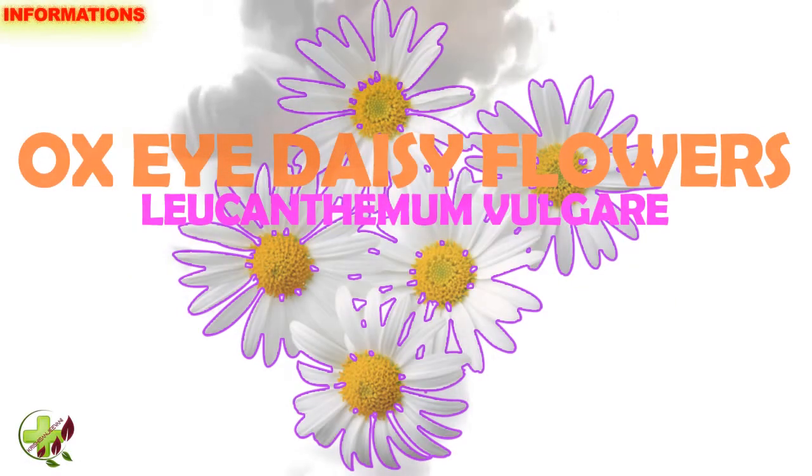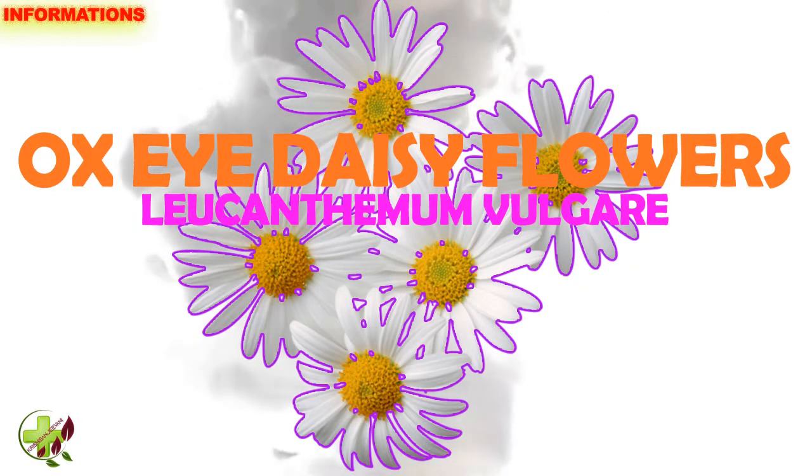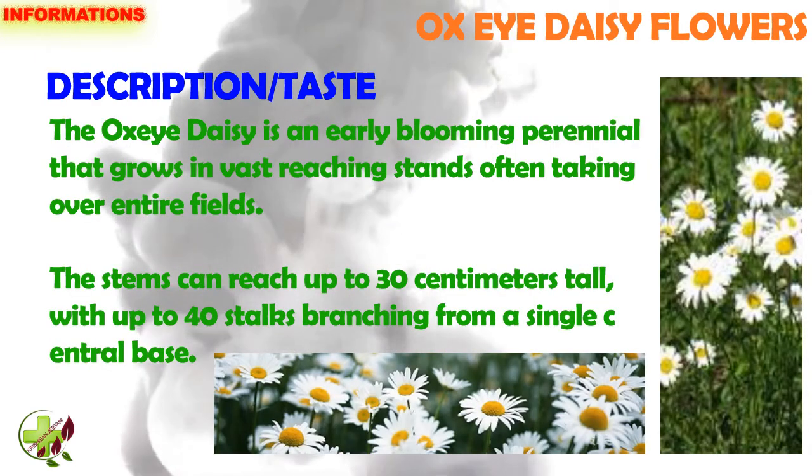Ox Eye Daisy Flowers. Leucanthemum vulgare. Description and Taste.